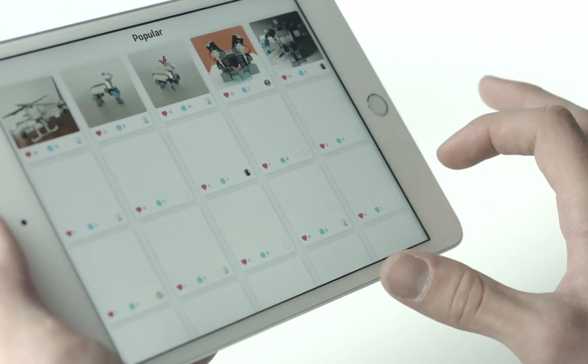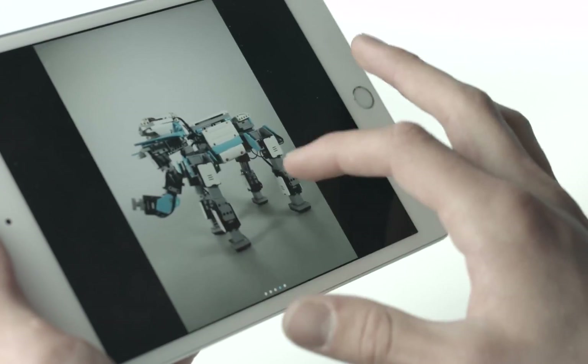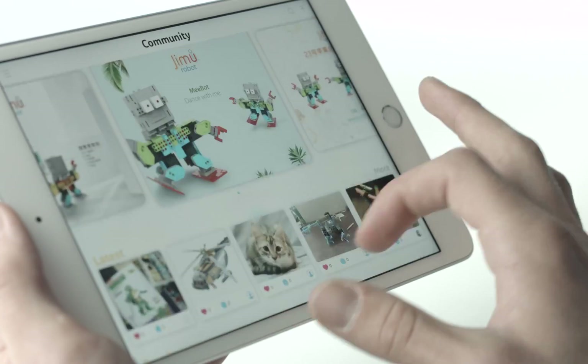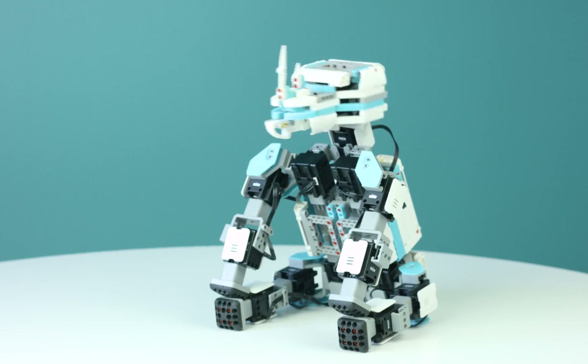Join the Jimu community and share photos and video of your Jimu actions, dances, or personal creations. See what the rest of the Jimu masters have created for themselves. Jimu is an exciting way to develop creativity, building, programming, and engineering.